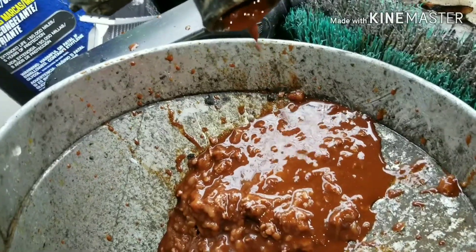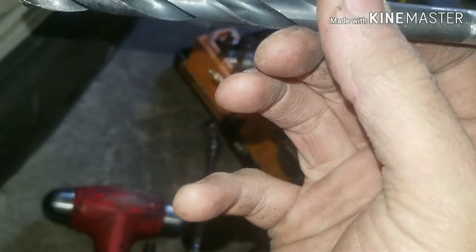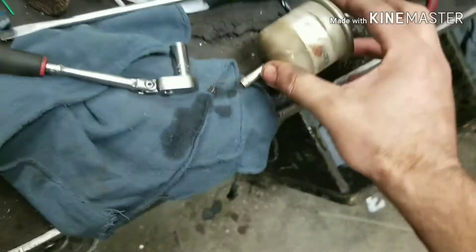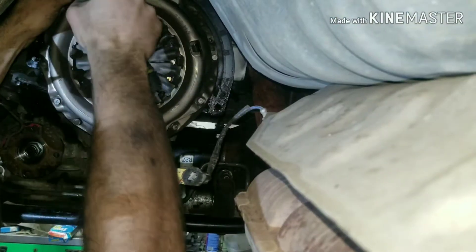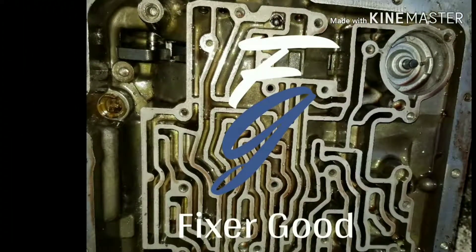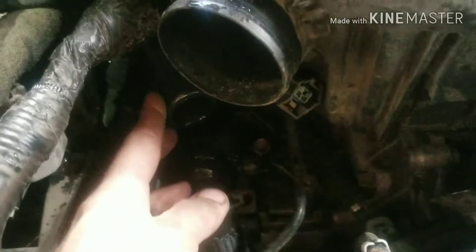So this is what I have for a little fuel tank. Howdy Fixers!